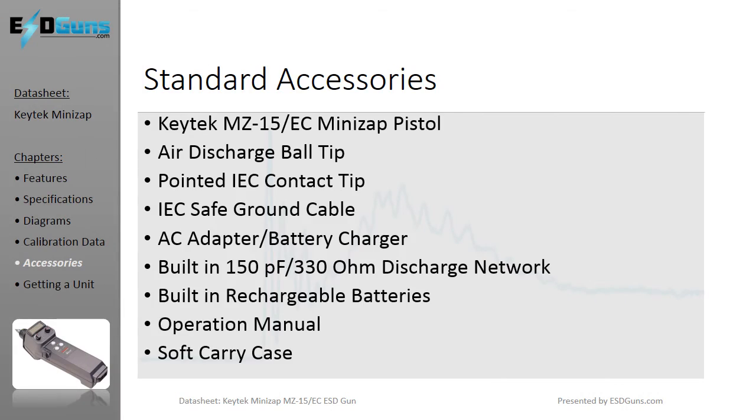You will receive all the necessary equipment to meet all test levels for both air and contact discharge mode per IEC 61000-4-2. Used, new, and rental units are supplied with a NIST traceable calibration certificate.